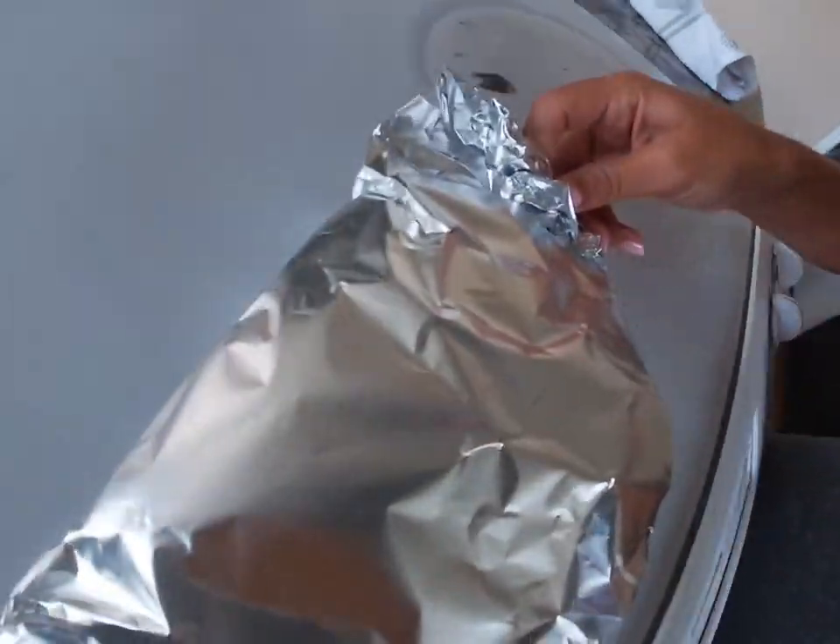My favorite part about this is that you can pre-make it the night before. So usually I'll put the egg, the ham, and the cheese in the tortilla, close it up in the tinfoil, and put it in the fridge. Then in the morning, all you have to do is put it in the oven.